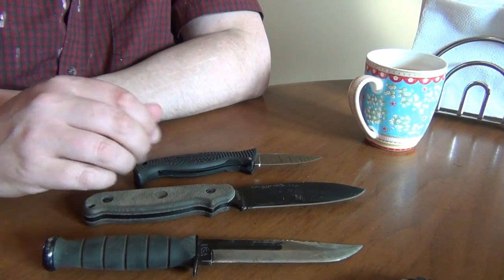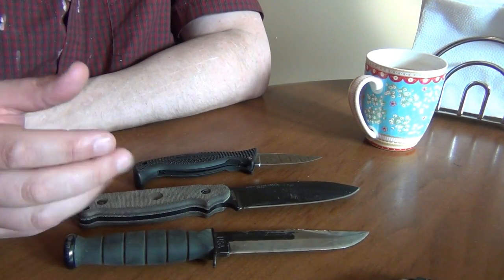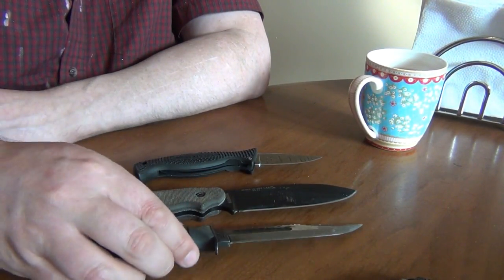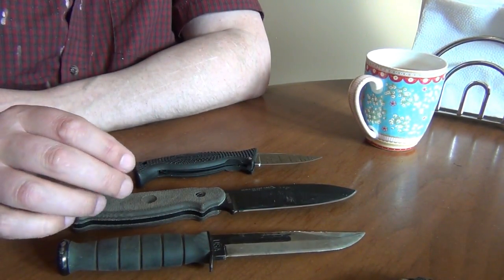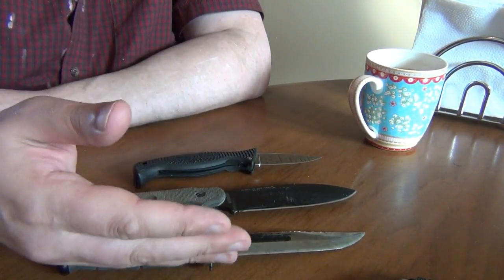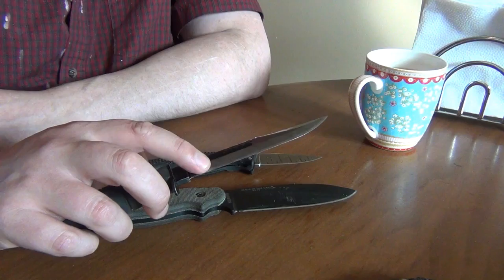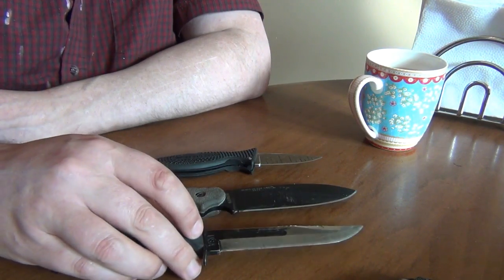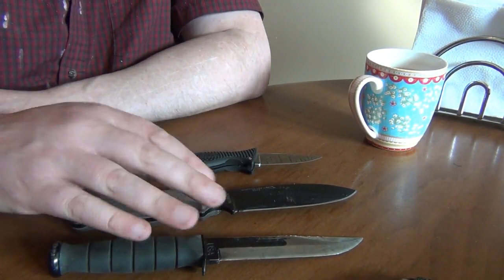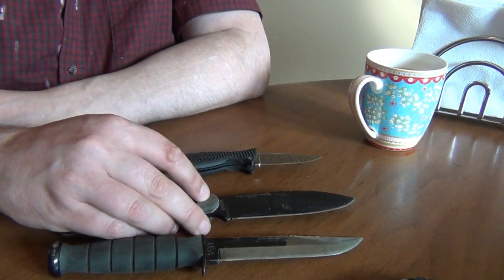When I looked at the edge retention of these three knives, the SE and the K-Bar were very similar, which you would expect because the steels are very similar — 1095 and 1095 CV — and the profiles, grinds, and edge angle and edge thickness were relatively similar. The K-Bar was a little heavier in terms of the blade grind and the thickness of the edge, and that slightly lowered the performance. Not enough to say there was a statistical difference, but if I did more repeated runs, I'd probably see the SE pull ahead a little bit.